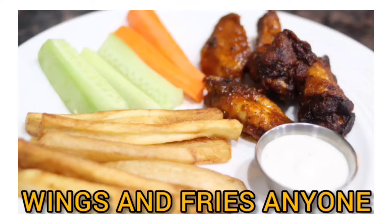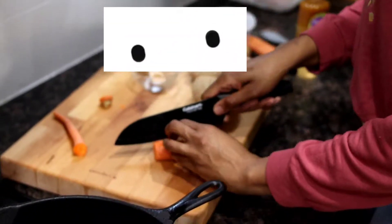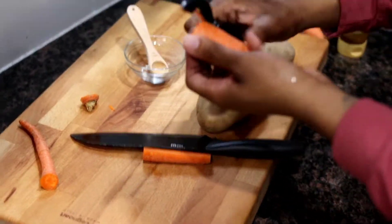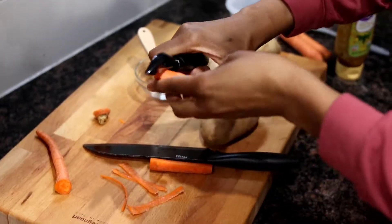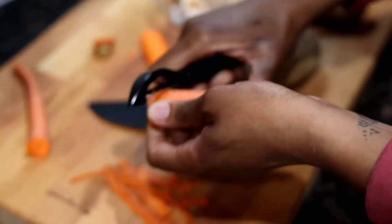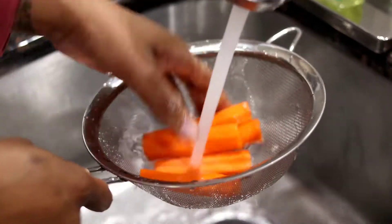Stay tuned for the rest of the video to see how this meal came together. Let's get started! We're going to start off by peeling our carrots, washing those, and we're going to start cutting up our cucumbers.